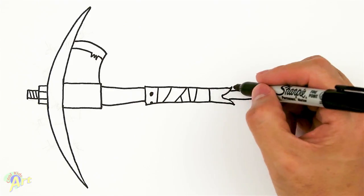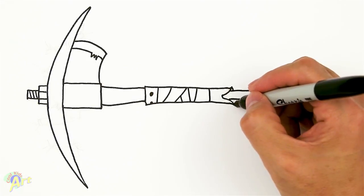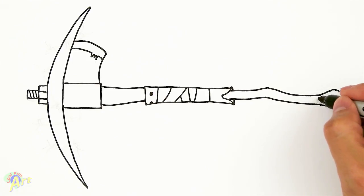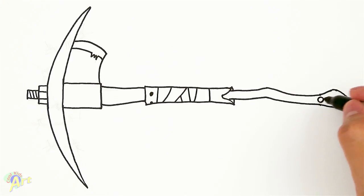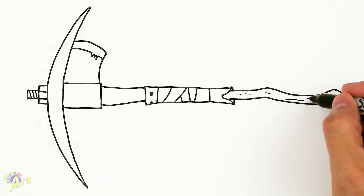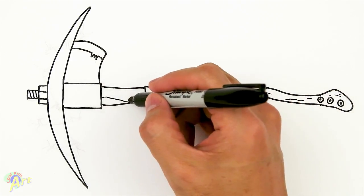These are going to be different colors and we'll be able to see it when I color them. For the back side here, this is what's going to make it look cool — just go right behind that so it looks like it's wrapping around. There's going to be three, with some kind of bolt on them. For the wood grain, you can just kind of draw in lightly — just a little bit of lines that way so it's going to look like wood.